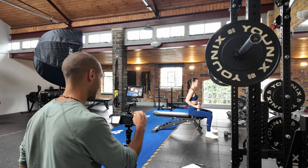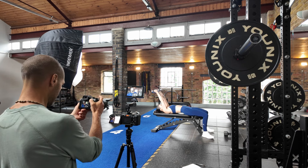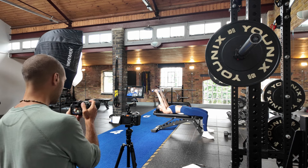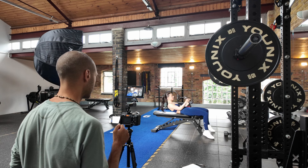Okay so now we're getting on to the fitness demonstrations. I'm actually recording video with the camera on the right and taking some photos with the other camera in my hands — creating content simultaneously.